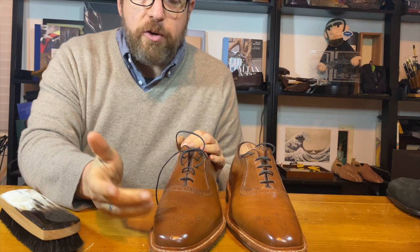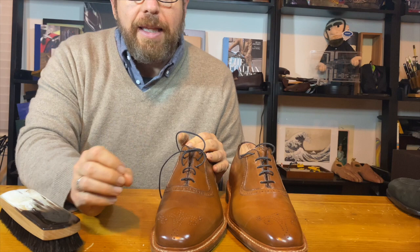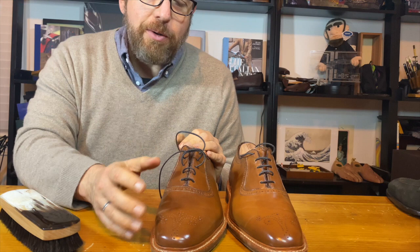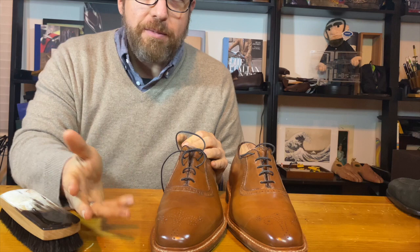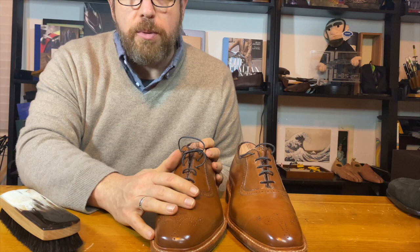If you don't like the way it looks while you're wearing it, the only thing I can recommend is waxing it — but you have to be really gentle on the amount of wax you use, because wax will do the same thing. Generally speaking, most guys just allow it to be part of the patina of the shoe. All shell blooms, but some shell blooms less than others, and I've never figured out a rhyme or reason for it.